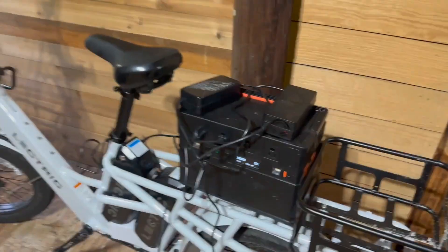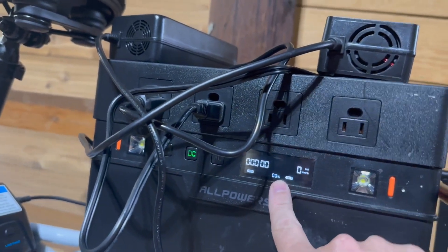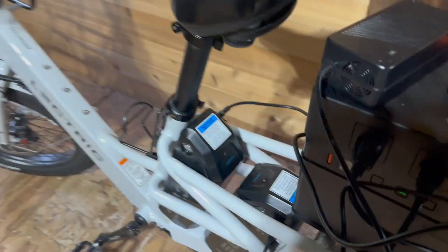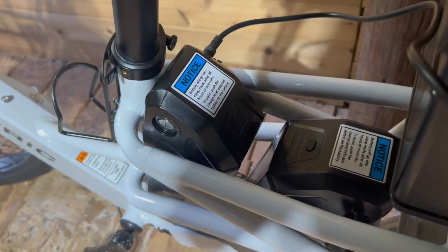This usually takes two days, so we'll be back tomorrow. All right, it's day two. Let's go take a look at the charger and see what it's done. So this one is completely dead — the charger is dead — and this one is fully charged.